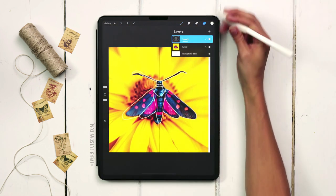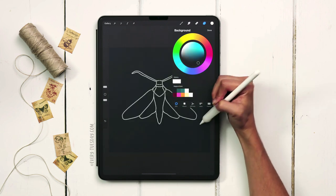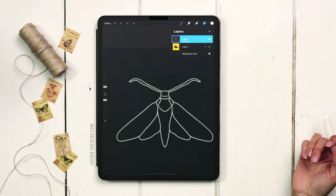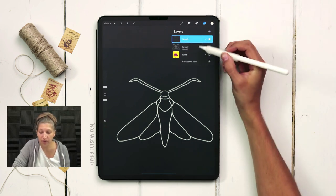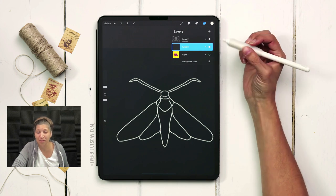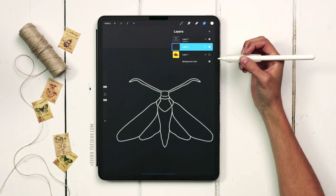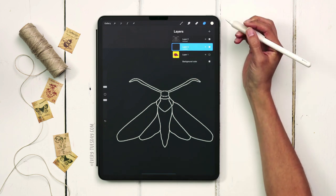Once the outline feels good, I'll turn off the photo and change my background color — tap on the background color layer and select the very first color in the top row. We can take a look at our outline and if there's anything we want to change, now is the time. The first thing we're going to do is start blocking this out with color, and once color blocked we can start adding in all those beautiful details. To maintain symmetry without going back to the wrench each time, just tap on the new layer thumbnail and tap drawing assist.